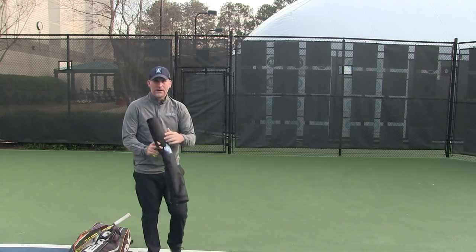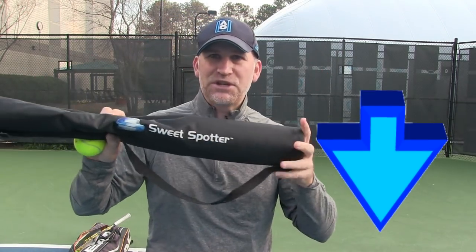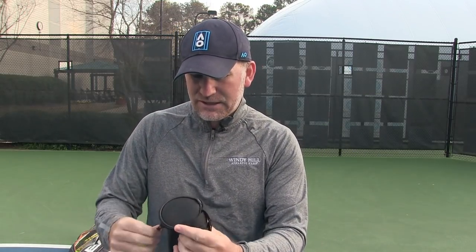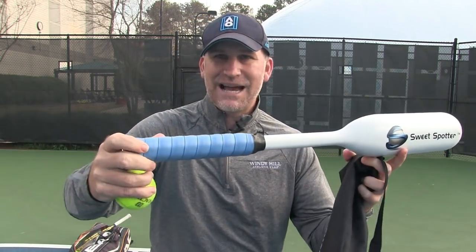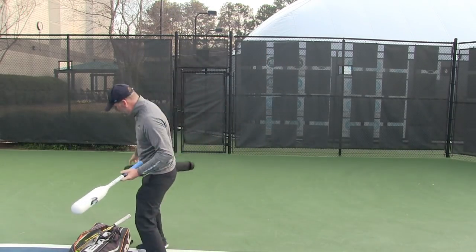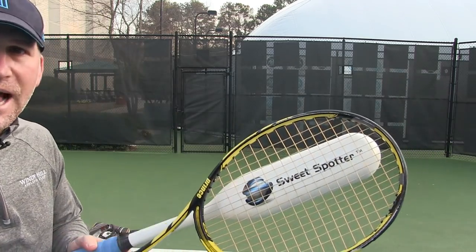I've got my cool new tool here — this is called the Sweet Spotter. If you want one, you can go to the description below and click the link, or if you're on my email list, click the link in the email. I'm literally unveiling it right now — I have not seen the new one yet. This is the new Sweet Spotter. It looks pretty sweet and it's got the tennis grip here. Let's compare the Sweet Spotter to the actual sweet spot on a racket.